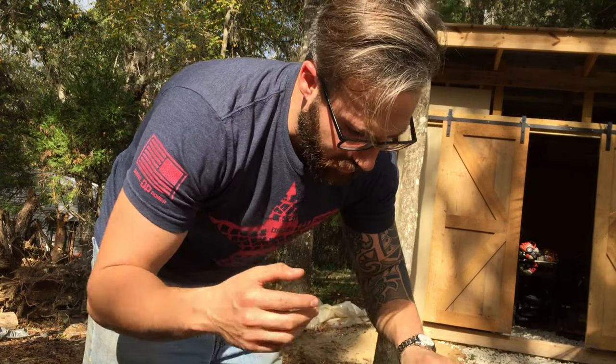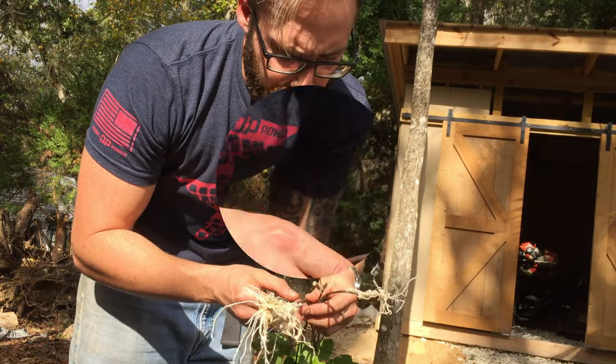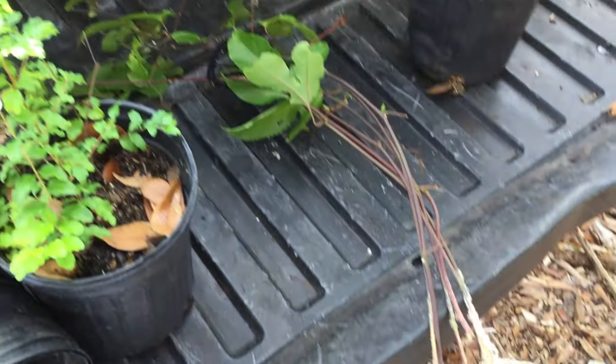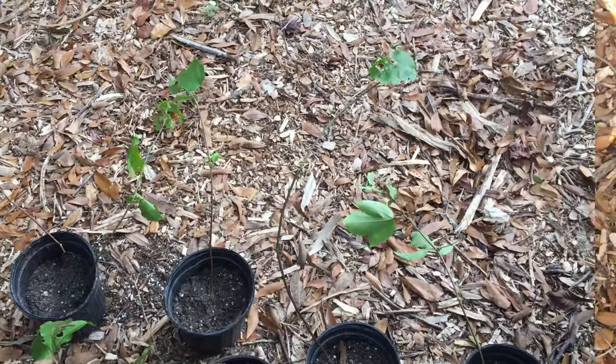It looks like one did not take, but the other four did. I'm going to plant them now. I'm using more of a sandy soil and I'll mix that sand in.